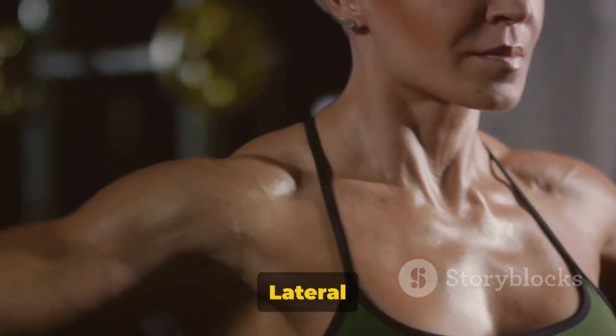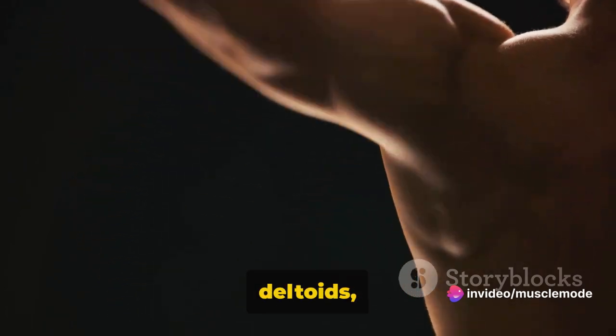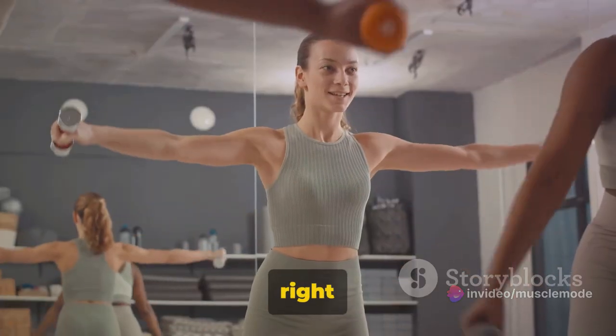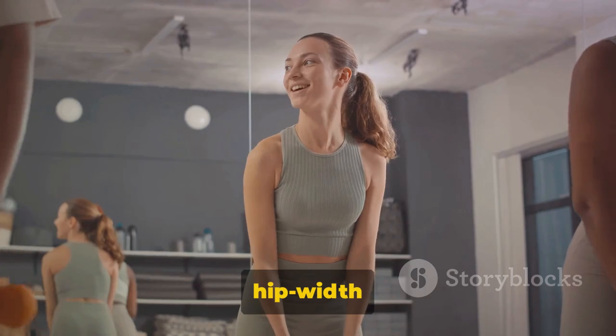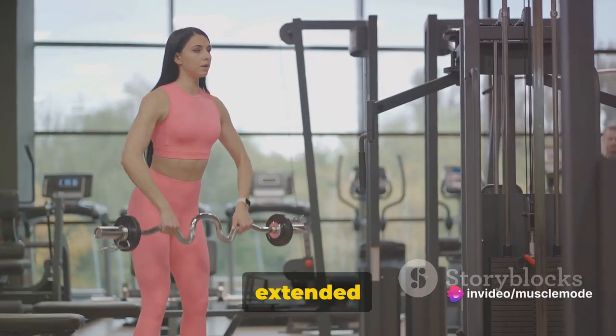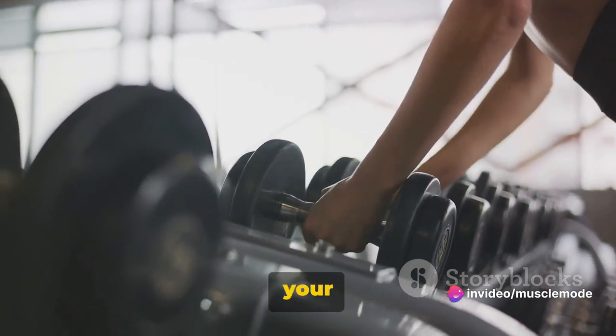Next up we have the dumbbell lateral raises. This exercise is a powerhouse move that targets your deltoids, those round muscles at the top of your shoulders. Stand tall with your feet hip-width apart. Hold a dumbbell in each hand with your arms fully extended at your sides, your palms facing your body. This is your starting position.